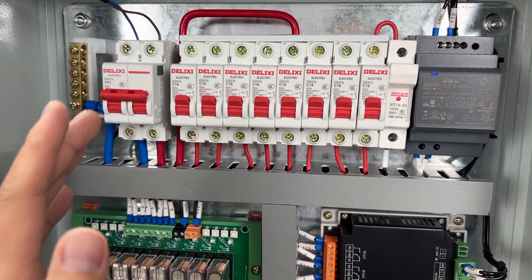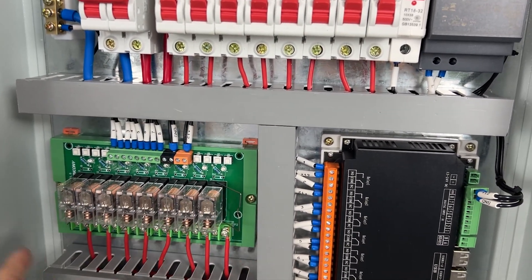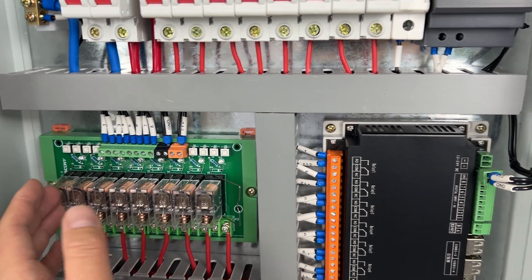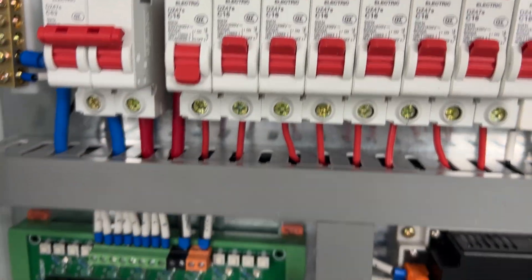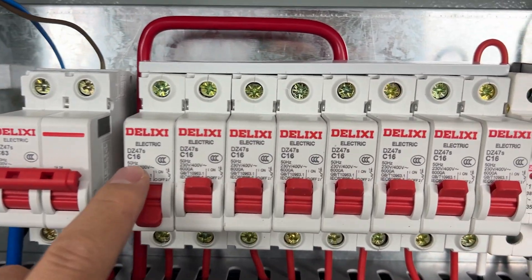So this is the whole 8-channel Raspberry Pi power distribution box principle. If you want to use large current, you just replace this relay module with a large current relay, or you can replace it with an AC contactor — for example 25 ampere, 30 ampere, 40 ampere, or even 100 ampere — if you need a large relay. You can also change the breaker to a three-phase version if required.